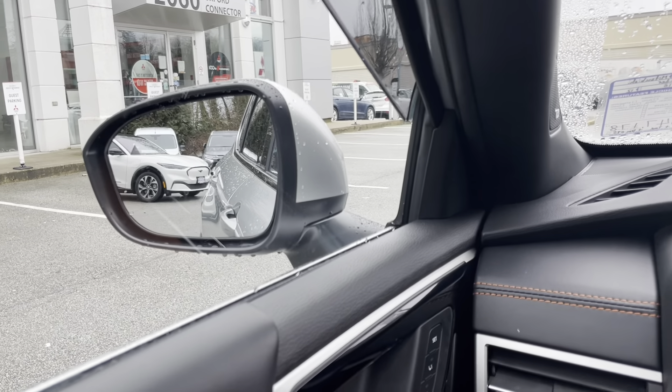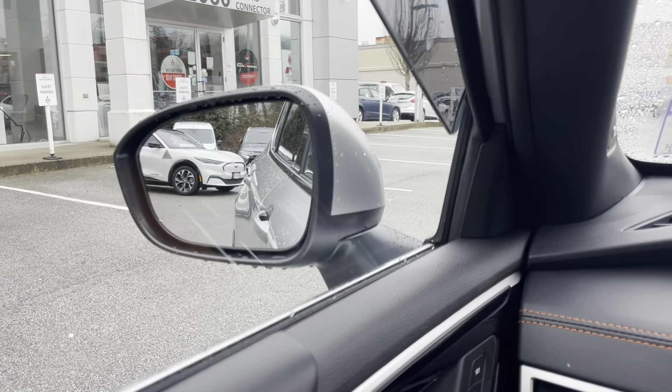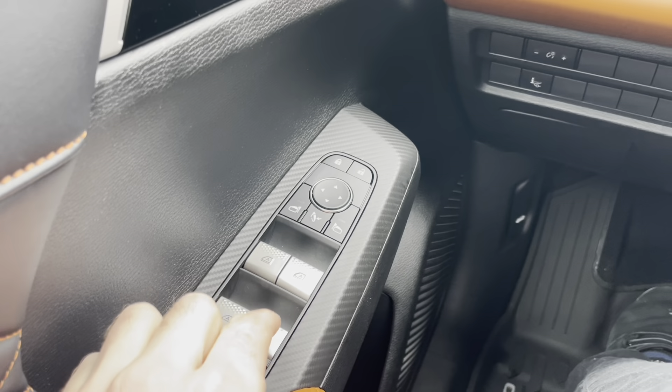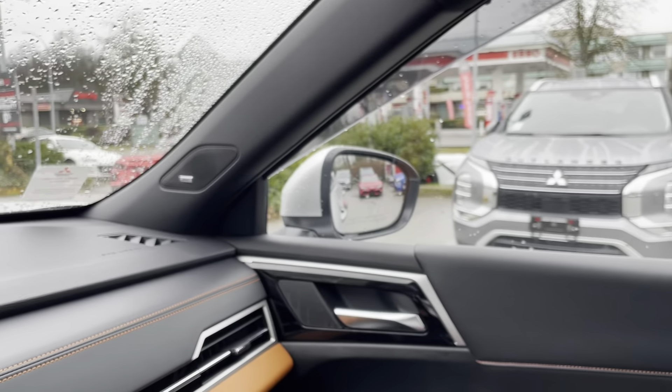Now let's put it back in parking and deactivate this. As soon as you deactivate it, it goes back to the normal position. Now what we'll do is try the passenger side. Let's turn this on — the passenger side.